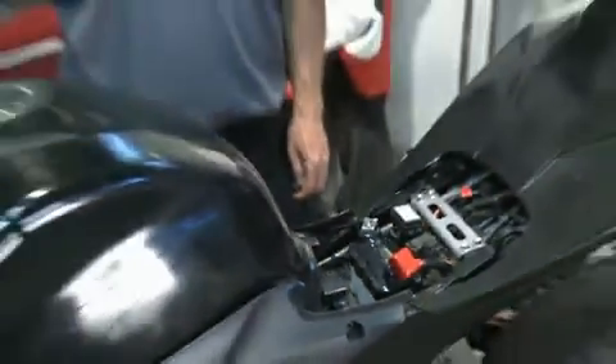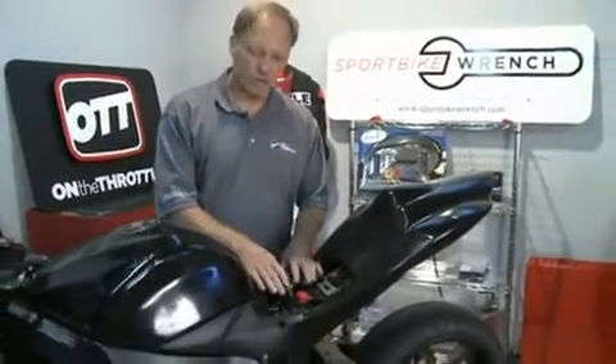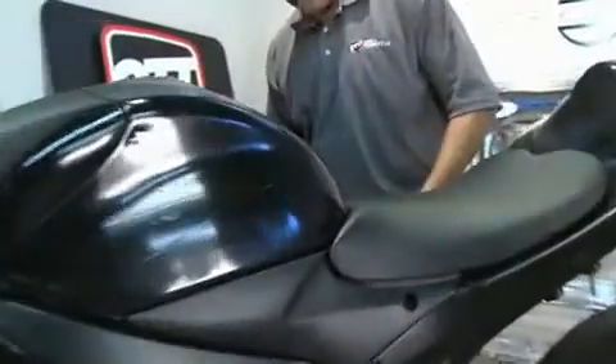Always make sure that the red terminal has the cover on it in place. Now that the battery's secure and everything's set, we can go ahead, put the seat back in, put our bolts back in, and our job is done.